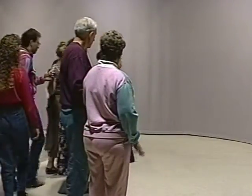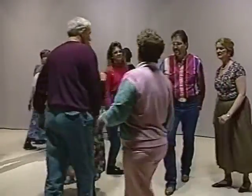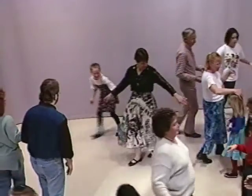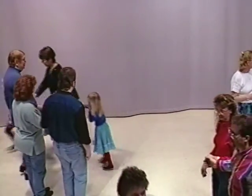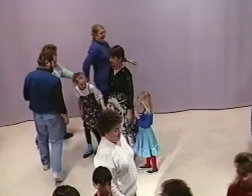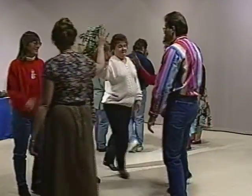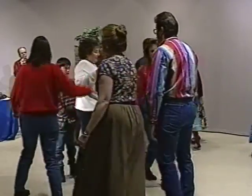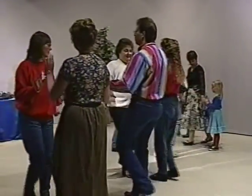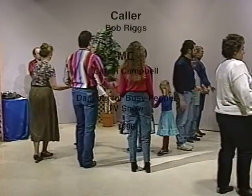Number two's. Ends, right hand star. Centers, do-sa-do. Lines forward and back. Pass through on to the next. Number one's. Number two's. Ends. Centers. Lines. Pass through. Bow down to those guys — thank the two people you were dancing with.